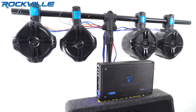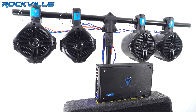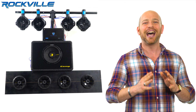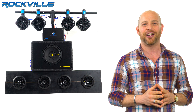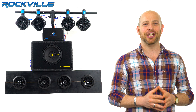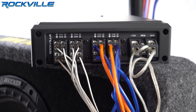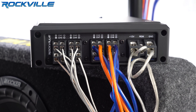This amplifier is so versatile you can bridge any two channels of the amp, or you can connect two or more speakers to any single channel of the amplifier. To demonstrate this, we set up the following configuration. Channel 1 has two speakers connected to it. Channel 2 has two speakers connected to it.